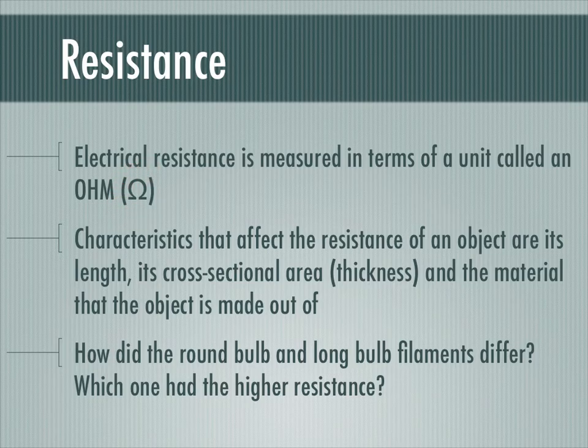If we think about what makes a material resist charge flow, one thing would be how long the material is — the longer it is, the more it resists charge flow. The thickness, or cross-sectional area, also matters: the bigger or thicker the wire is, the less resistance it has, because it's easier for charges to get through a big thick piece of metal than a very tiny thin one. And of course, the material itself matters — some materials are easy for charges to get through, and some are more difficult. So we have how long it is, how thick it is, and what it's made out of.